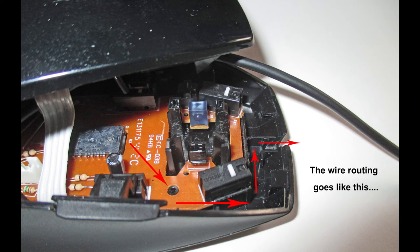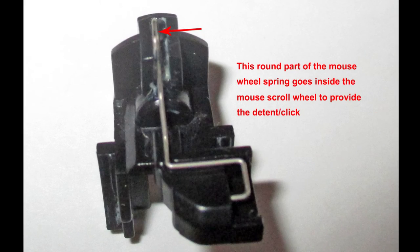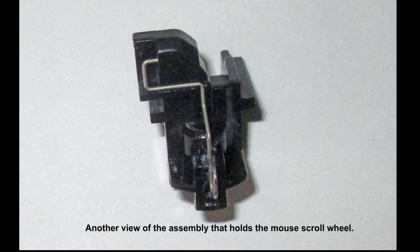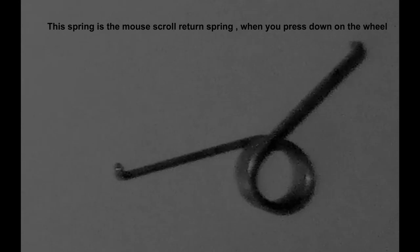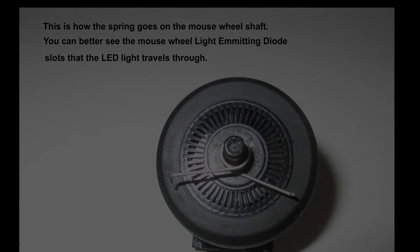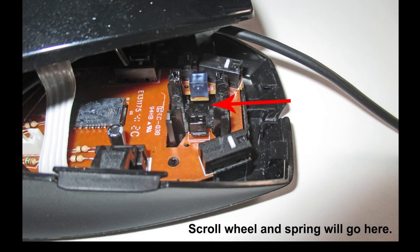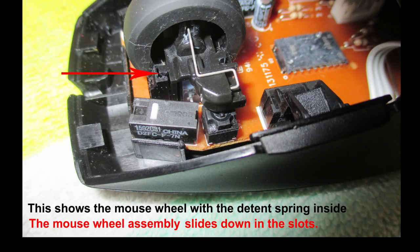Hook your connector back up and install the wire in the little groove as shown here. This shows how the detent spring should go in the little assembly that holds the mouse wheel — here is another view of that. The round end of that spring rubs against the inside of the scroll wheel and gives it the clicking feel. This spring is the upward return spring for the mouse wheel. The LED light has to pass through these slots in the scroll wheel, so make sure you don't have any lint in there. Replace the scroll wheel assembly in its bracket, shaft, and spring by sliding the whole assembly down into the bracket shown here with the arrow showing the slots.